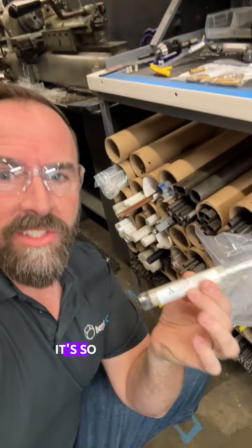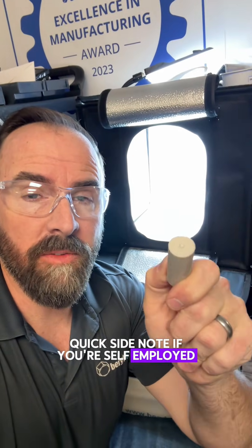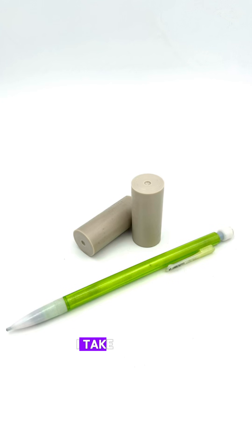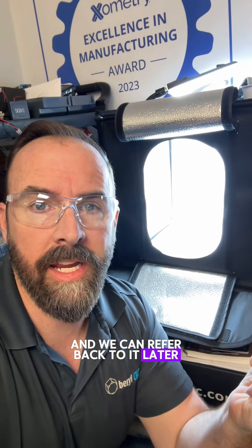I don't keep a ton of PEEK on hand because it's so darn expensive, but I did find these two little drops from an old Xometry vendor job we did. Quick side note: if you're self-employed, you have to get a light box. I put almost everything I make in here, take a picture of it, increase the exposure, and send it to my customers — that way we have a very nice picture of what was created and can refer back to it later.